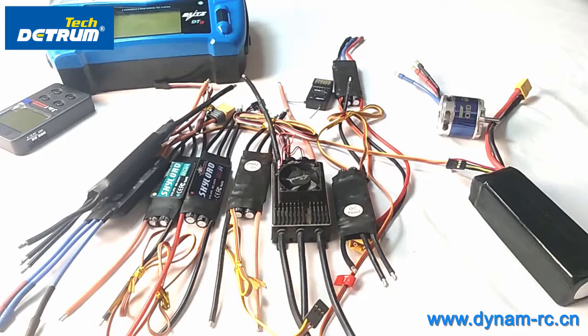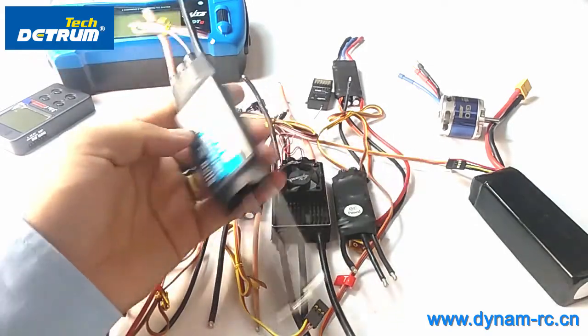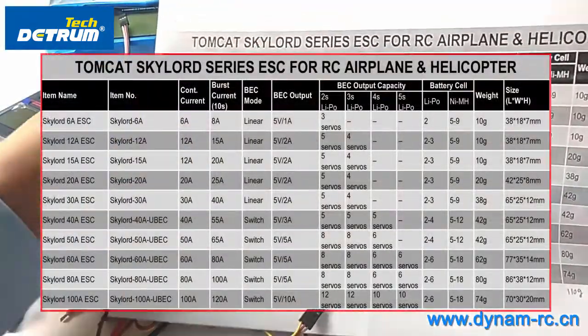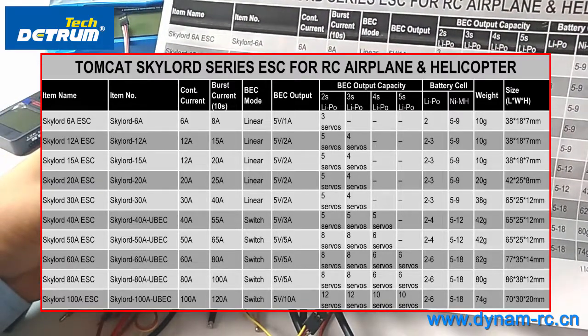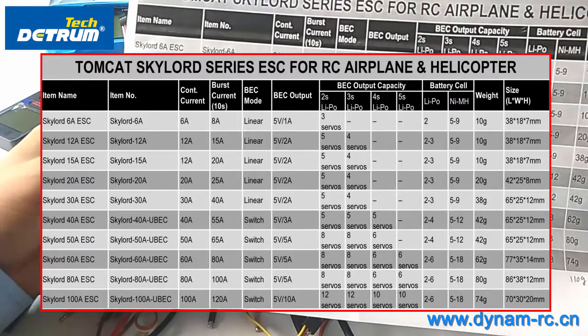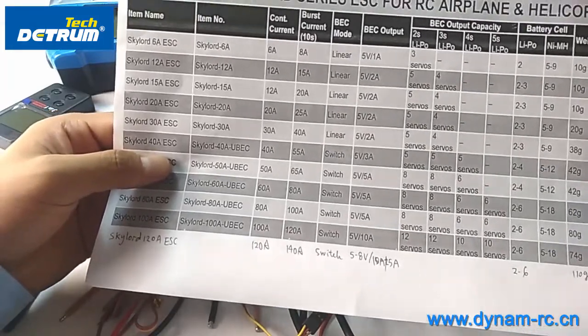Here we have many Skylore ESCs by Tomcat, which are designed for RC airplanes and helicopters. They come in different amp ratings — the lowest is the Skylore 6 amp with a continuous 6 amp rating, and the highest is 120 amps. On the Skylore 40 amp ESC there is a switch-mode UBEC built inside.